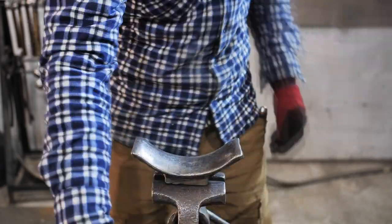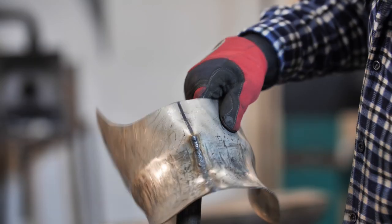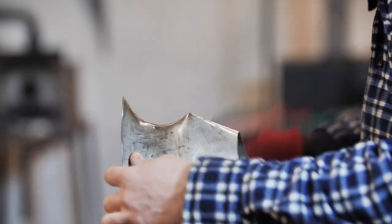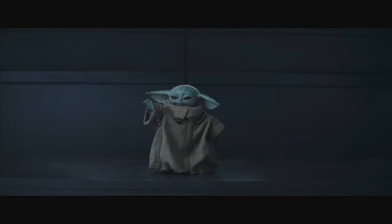And this is how I look for the blacksmith who came to see the video about how to make the helmet with your own hands, but didn't expect that welding, rising and forging will be really done by hands. Yes, my shyness can be outdone only by the cuteness of Baby Yoda.